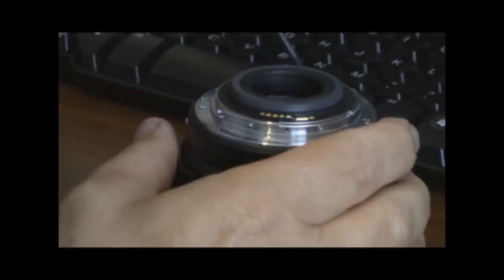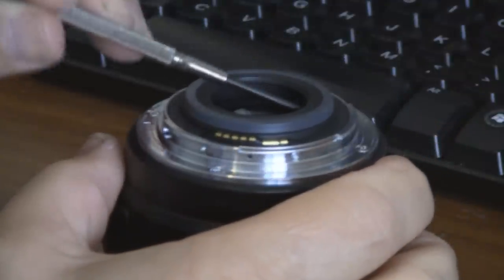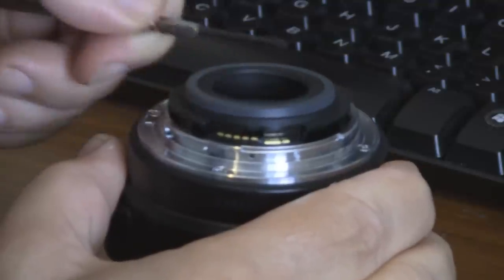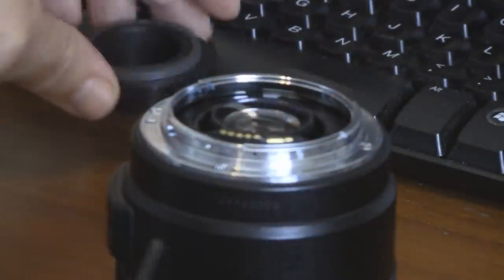Remove the lens hood if necessary, and then set the lens down with the camera side up. This black ring inside the camera body mount is the first thing to take care of. I do it a little differently than I've seen it done before, but this seems to work well and avoids breaking the little tabs. There are four little tabs that just snap the ring in there, and if you press gently but firmly, it'll snap off and you lift it out.